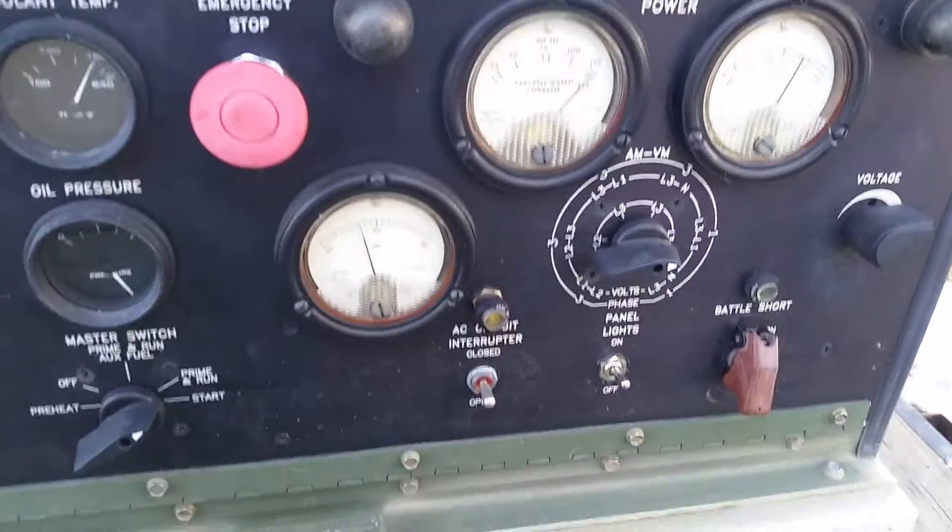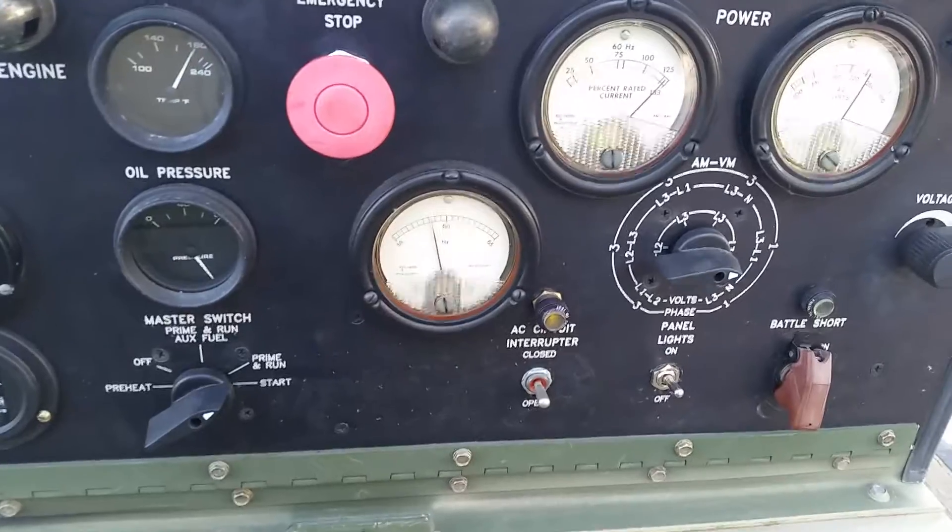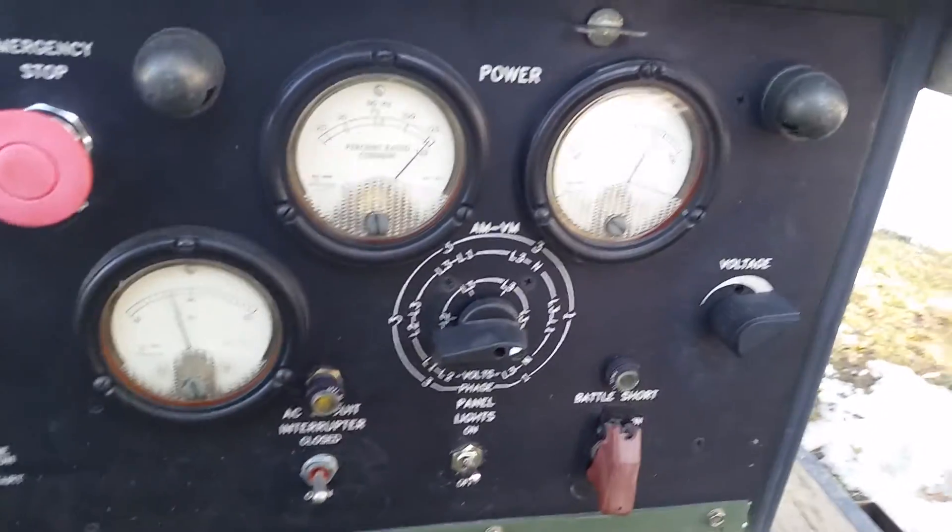You can see we're pulling about 125% load, still holding just under 60 Hz at 240 volts.